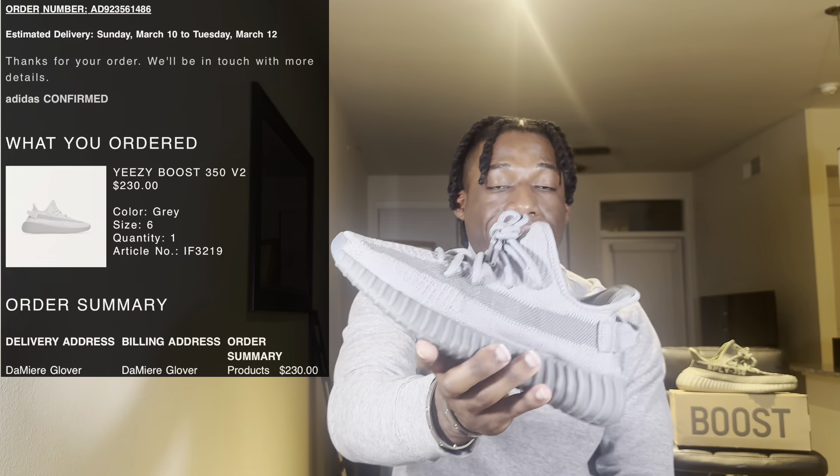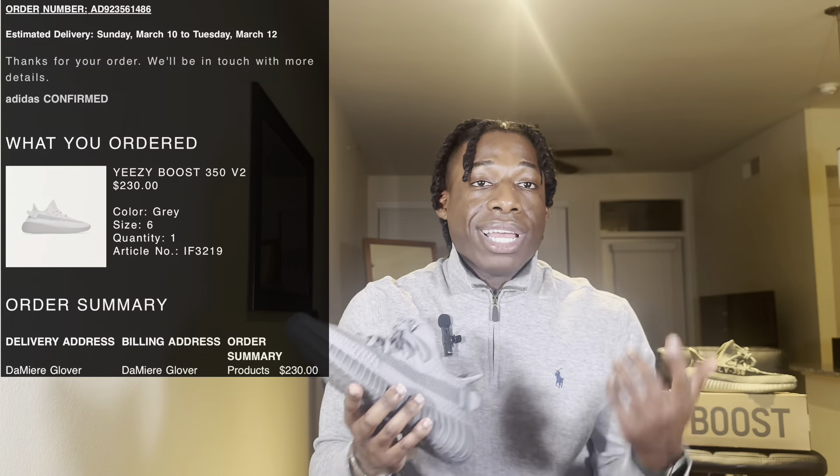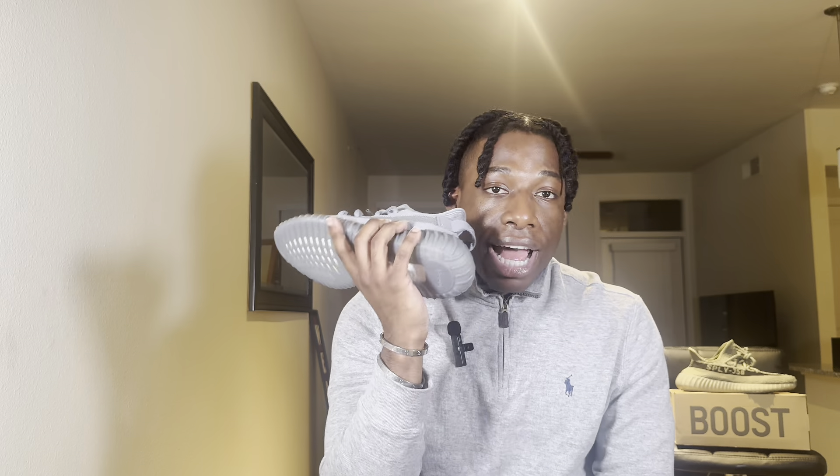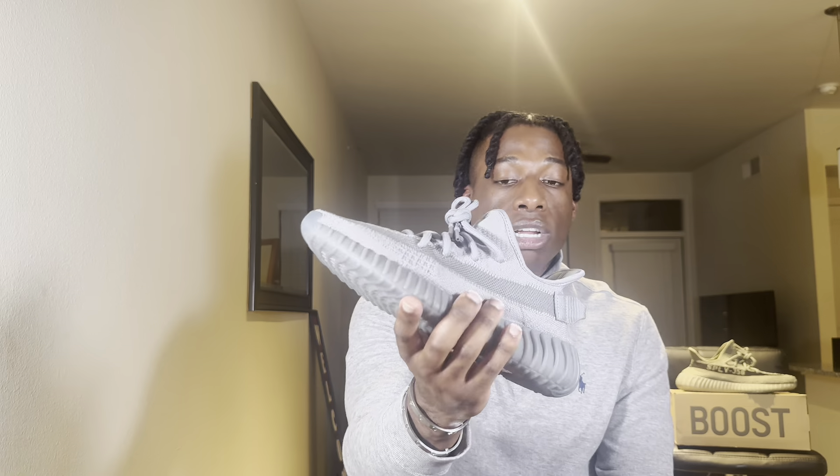What will turn me off about this sneaker is the $230 price tag — for gray school sizes, not even men's. Y'all, I paid — after taxes — I think $248.90, so basically $250 for this sneaker, and this is a youth slash women's size sneaker.